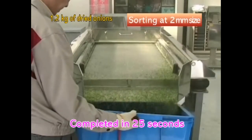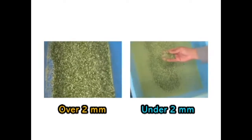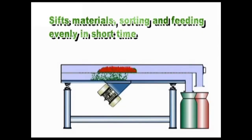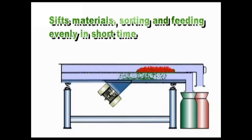Sorting is completed in about 25 seconds. They were very well sorted in a short period of time. Through vibration that works in the direction of the flow of materials, it can sort evenly in a short time and feed materials simultaneously.